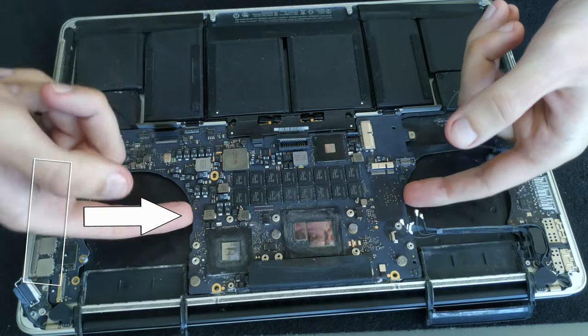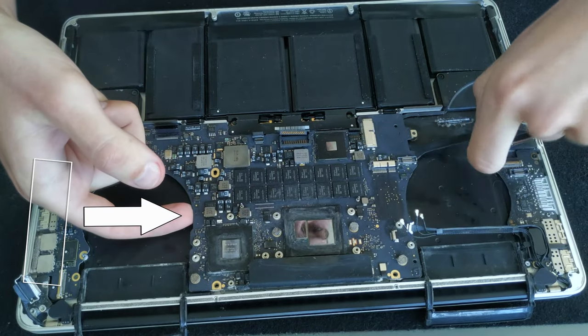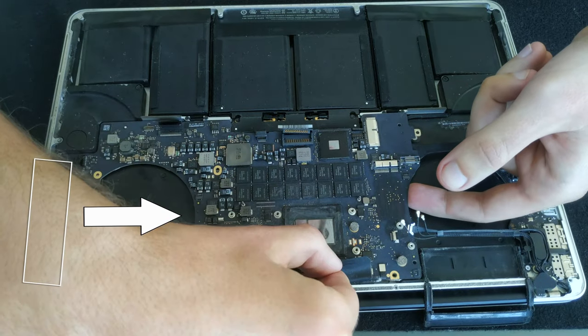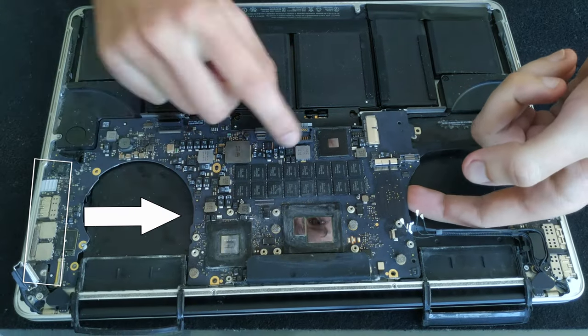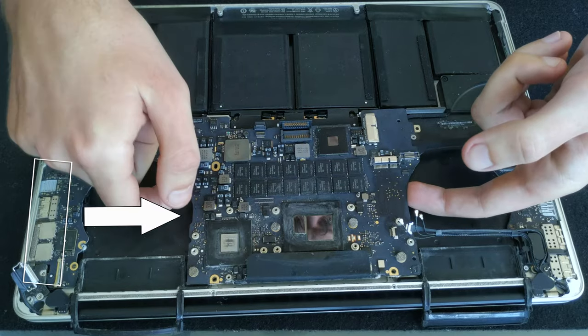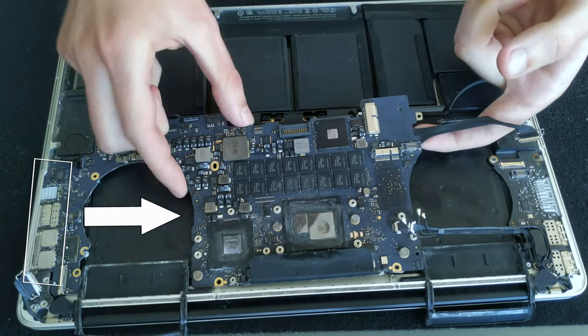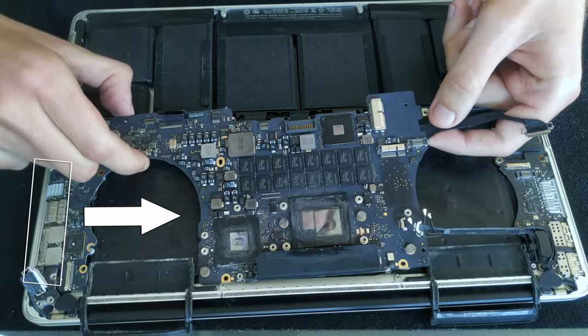Now it's finally time to take the logic board out of the laptop. You need to lift the logic board slightly up and push it to the right side as the arrow shows on the picture. The connectors will get in your way, so bend them a little bit so there is space for the logic board to come out.